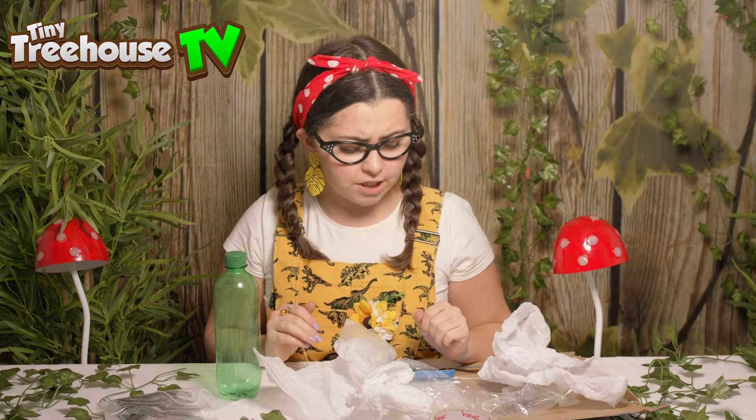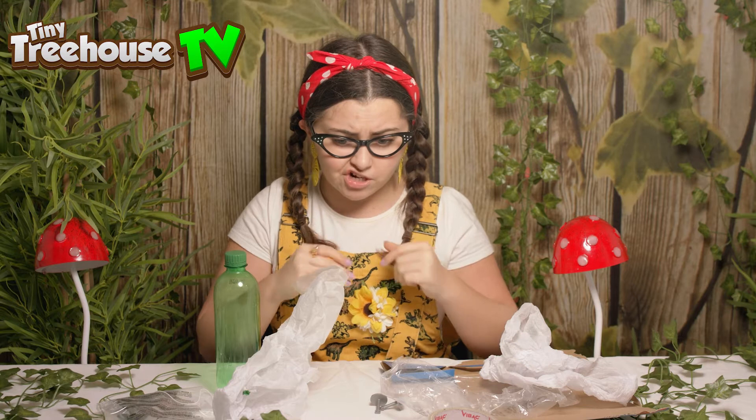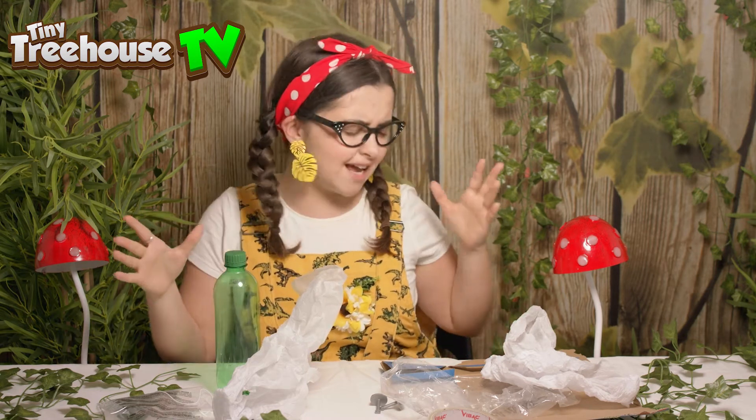Boys and girls, I've got so much rubbish here. When I open all of my toys, I collect so much rubbish. And so it is very, very important that we can recycle. There are many different ways we can recycle — we can recycle at home, we can go to big recycling places, and we can even use the help of Rocky from Paw Patrol.